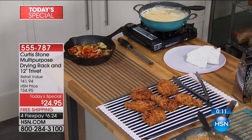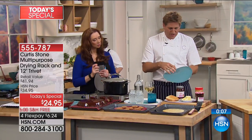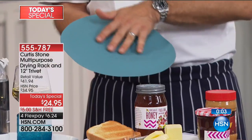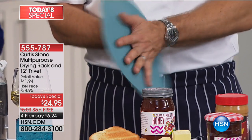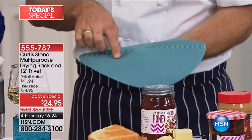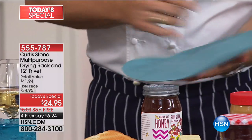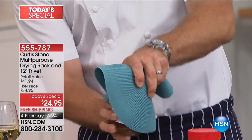For people with a similar complaint: the trivet has a smooth side — it's silicone, so you can do a Parmesan tuile or bake cookies on it. When you turn it around, you'll see little ridges, and those ridges will allow you to grip. So if you're trying to open a jar that is otherwise difficult — look at this — it just opens right away.